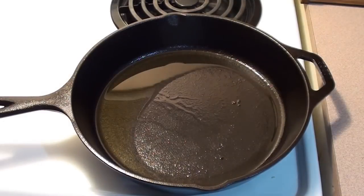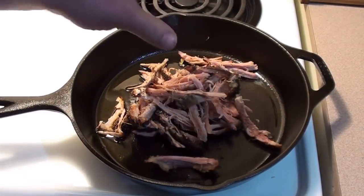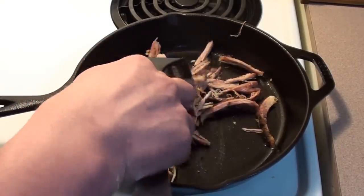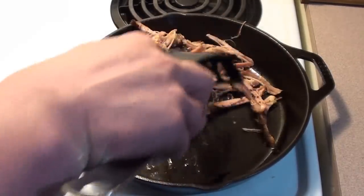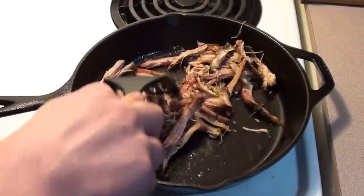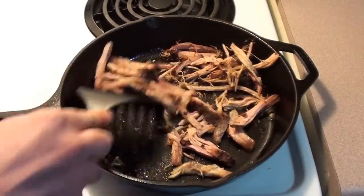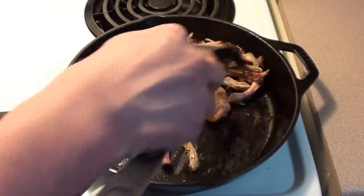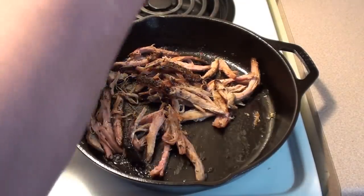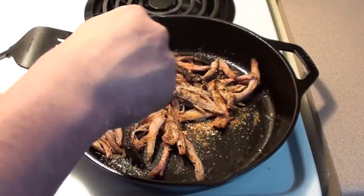Once the pan is nice and hot with that oil, throw the pork in, mix it around, and get it all oiled up. Heat up all the fat so it softens up. Keep heating up the pork while stirring it around in that oil until it's nice and warm. Then take some of your dry rub and just sprinkle it on. Let this cook for a few minutes, keep stirring it.